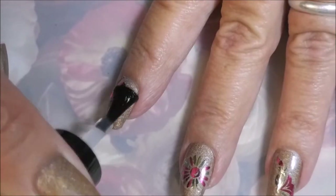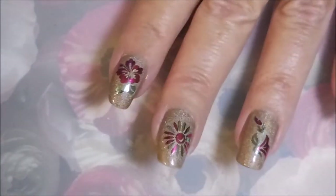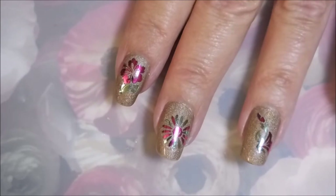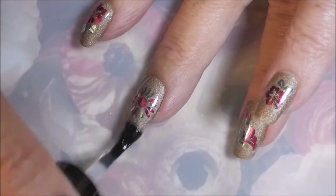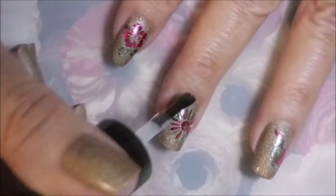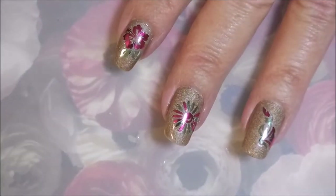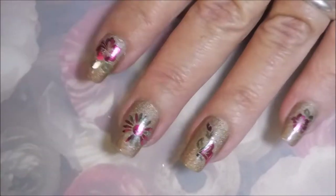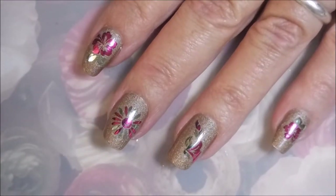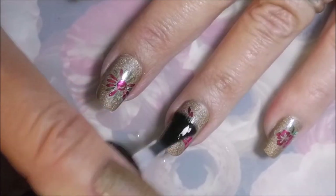There we go — I'm going to let this dry completely before I apply my top coat, because I really do not want to run any risk of damaging or messing with the beautifulness of these nail art foils. Got to break out my orange wood stick and do a little clean up.